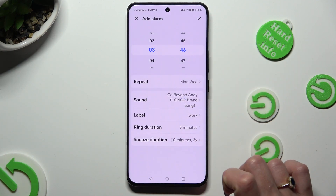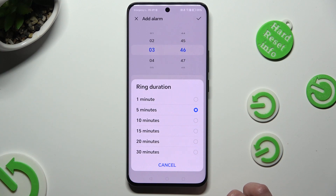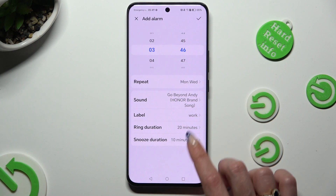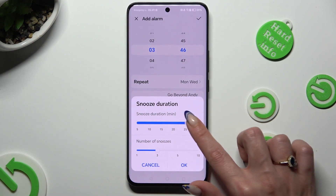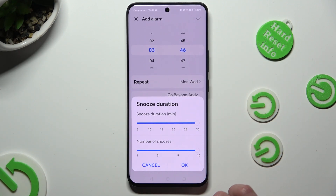Tap on Ring Duration and adjust how many minutes your alarm will ring. Then tap on Snooze Duration and pick how many minutes your snooze will last and how many times it will repeat.